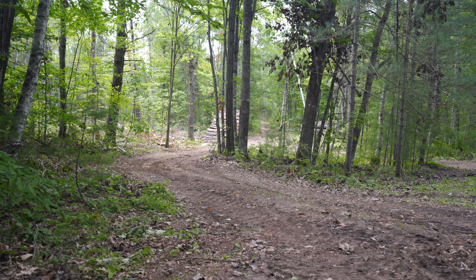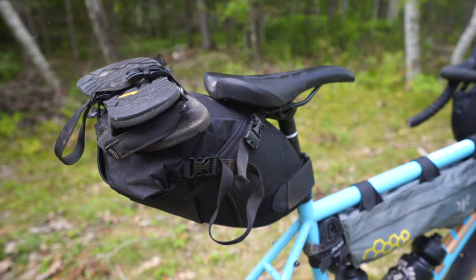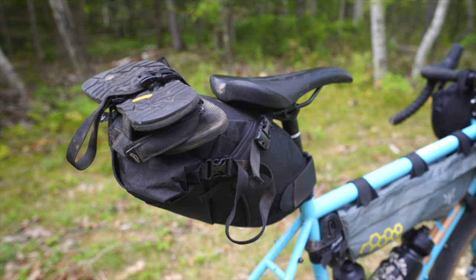That is everything I carry on the frame of the bike. Thank you for watching, and if this video helped you out make sure you hit that like button and subscribe to the channel. Part 3 will be coming your way soon where we'll take a look at what I carry in the saddlebag. Till then, get out there and ride and remember to stay stoked on spokes.